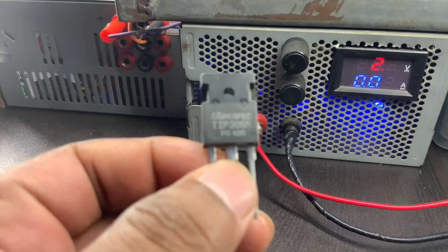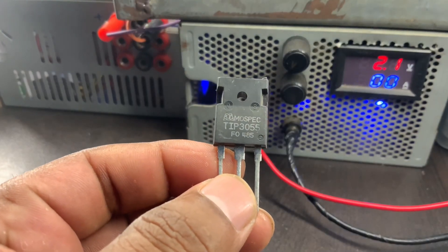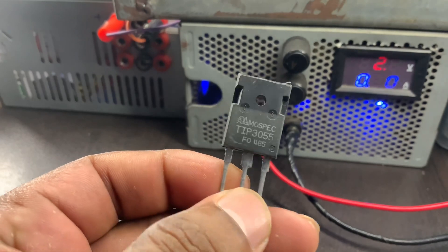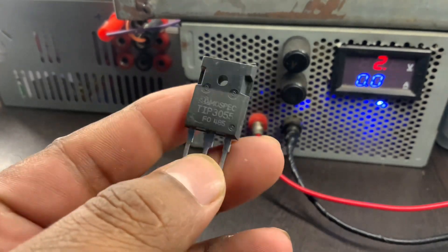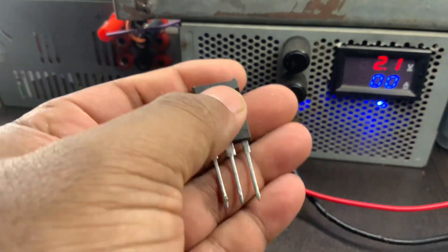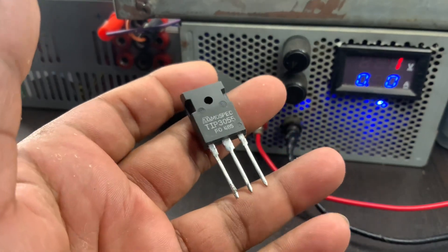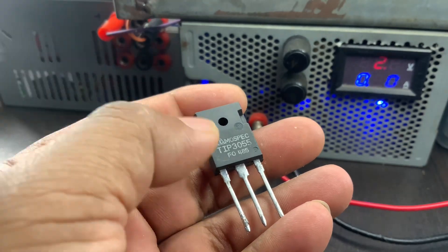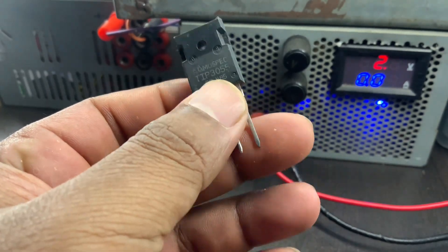Here are some general specifications of the TIP-3055 transistor. Maximum collector-base voltage VCB: 100V. Maximum collector-emitter voltage VCE: 100V. Maximum emitter-base voltage VEB: 5V. Maximum collector current IC: 15A.